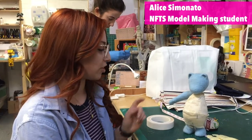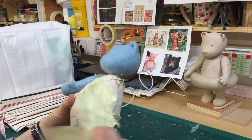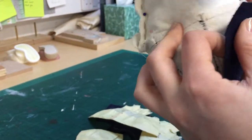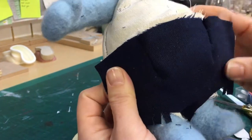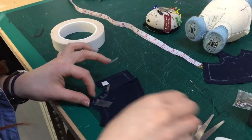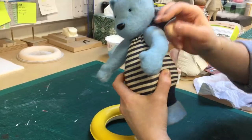My puppet is a chubby teddy bear and he's going to wear a bathing suit, which I'm making at the moment. He's wearing a rubber ring and a snorkel, and at the moment I'm working on the costume. I've wrapped the puppet I made with cling film and then masking tape.